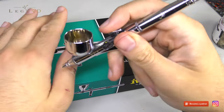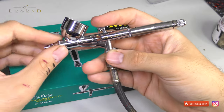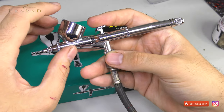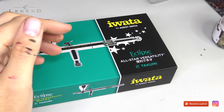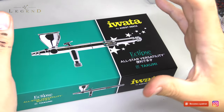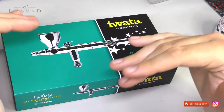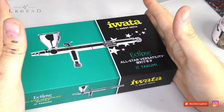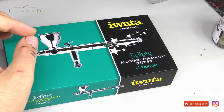I've happily run enamels, airbrushes, primers, anything you could think through it. This is the Iota CMC Custom Micron, and it's the finest airbrush made by human hands. The problem is you don't want to be running everything through the finest airbrush made by human hands — you only want that for absolute precision and really blisteringly small detail.